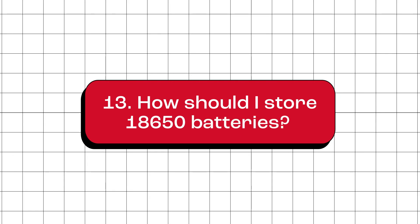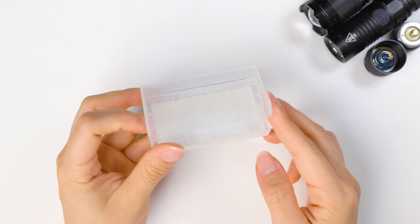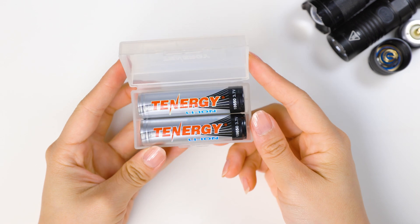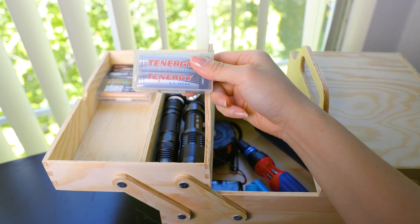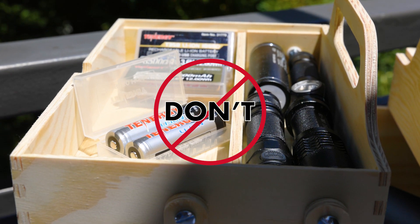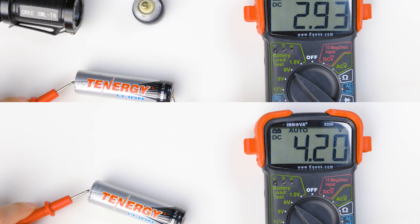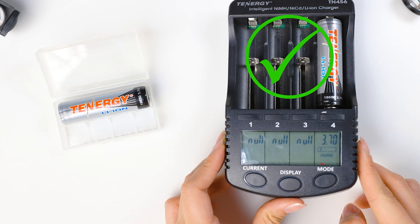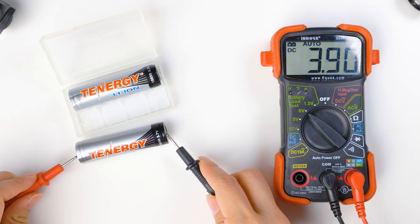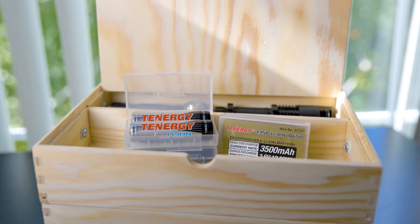How should I store 18650 batteries? To properly store 18650 batteries, follow these tips. First, store them in a non-conductive container such as a plastic battery case. This prevents them from touching metal objects or other batteries, which can cause short circuits. Next, keep them in a cool and dry place and avoid exposing them to extreme heat, as it can lead to faster battery degradation. If storing for a long time, avoid storing with fully empty or fully charged batteries — try to keep them around 50% capacity or 3.7 volts. Remember to check their power level every few months and recharge them if needed.